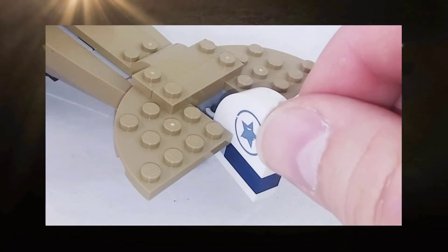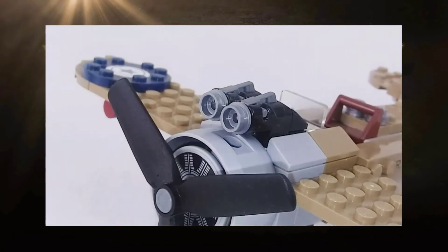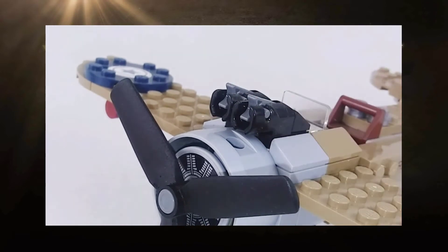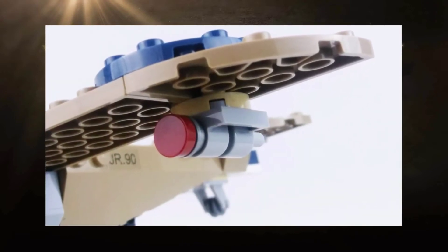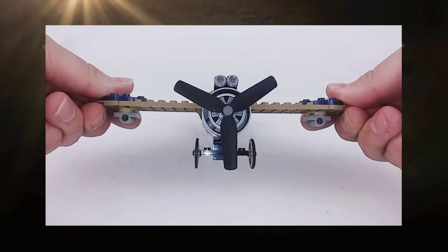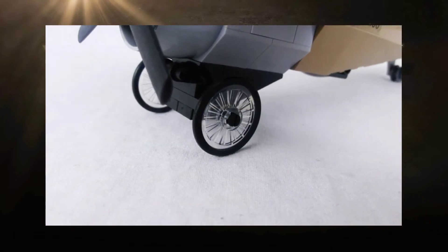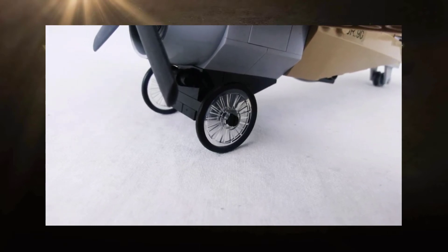A few features worth pointing out on the monoplane include a moving tail rudder. On the fuselage are two stud launchers that represent the machine guns mounted on the fuselage of its historical counterpart. Underneath the wings are a pair of flick missile launchers — no historical counterpart, but it does give an added level of play value to the model. One last thing I'd like to point out are the front landing wheels.